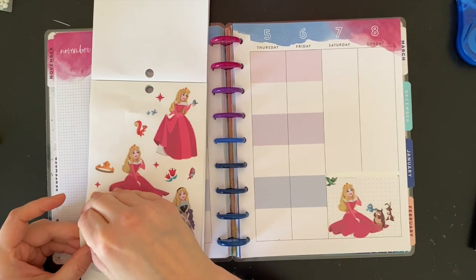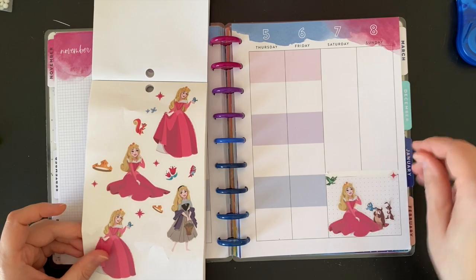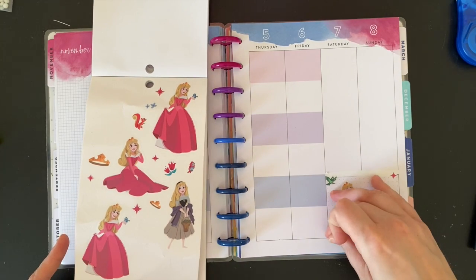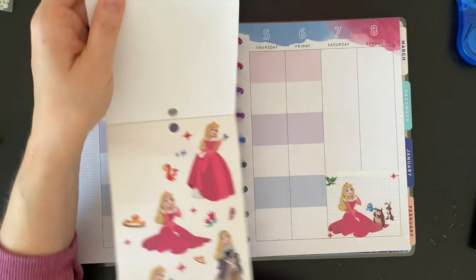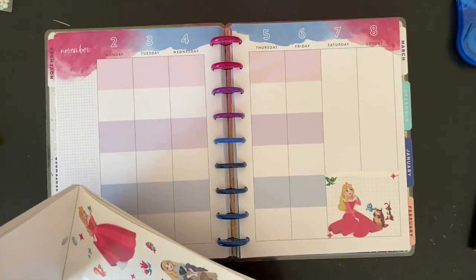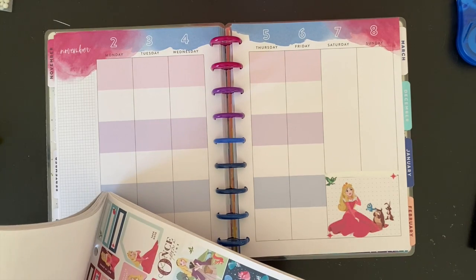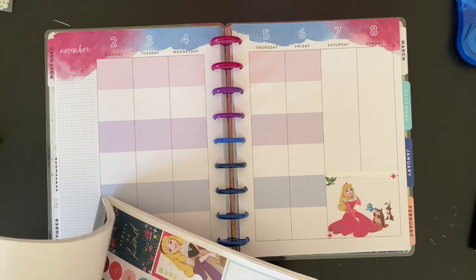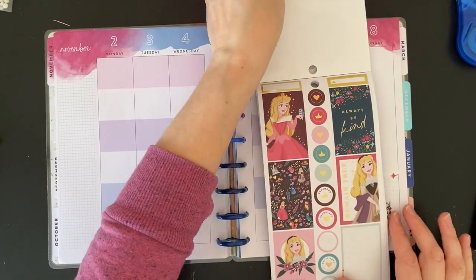I'm going to add some pink stars here. All right, that looks good. The one thing I don't have in here that I would really like to have are checklists, so that's going to be a little tricky, but we'll figure it out. That's Ariel — don't need her, I mean we do, but not for this spread.